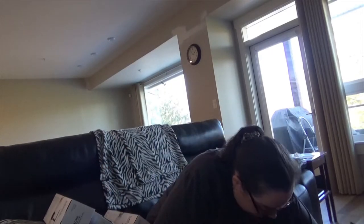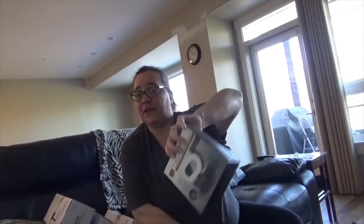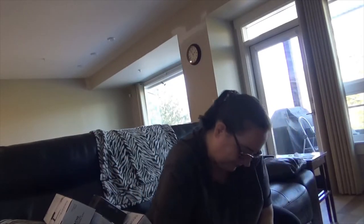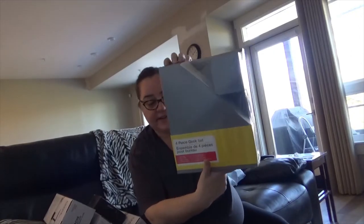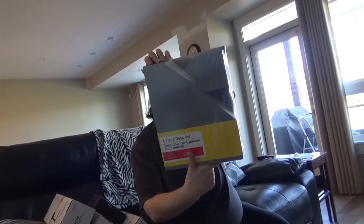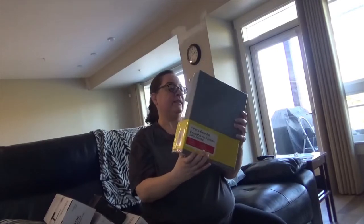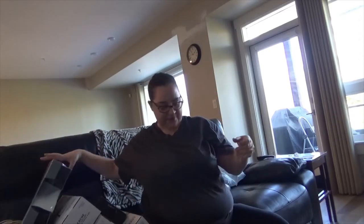And what's this? This is a webcam. I'm guessing for his office. And this is for me — it is a four-piece desk set. It's got a pen holder, a file holder, a memo holder, and a letter tray. Yeah, I'm really excited about that because I need that for my office downstairs.